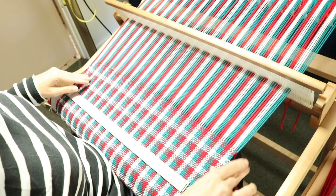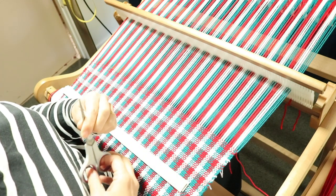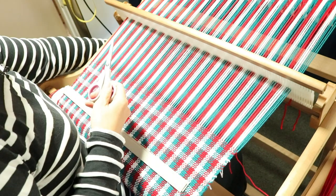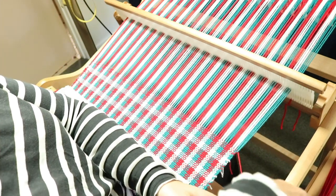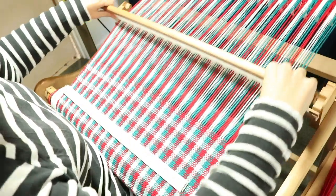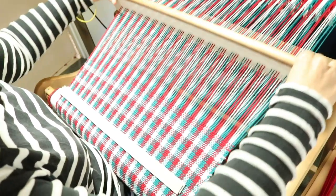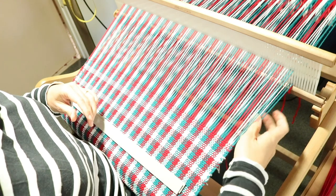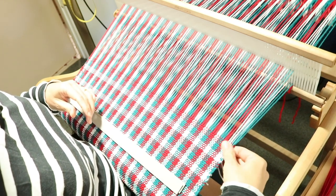I've come to the end, I've measured all the way up and I've got my 28 inches. So I can take out my measuring pin and reserve that for the next towel, and I'm just going to finish off the last tail, just tuck that in, and that is that towel finished.